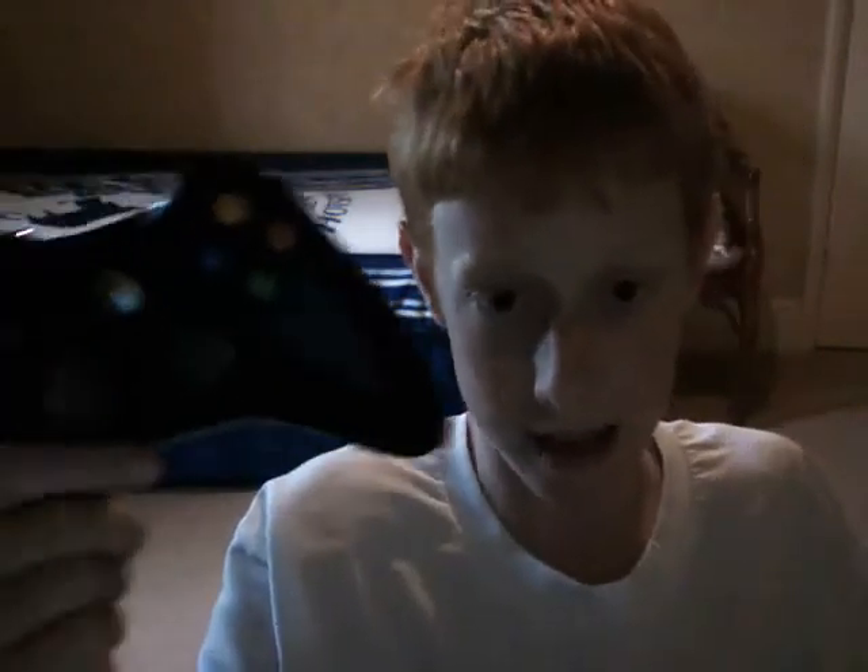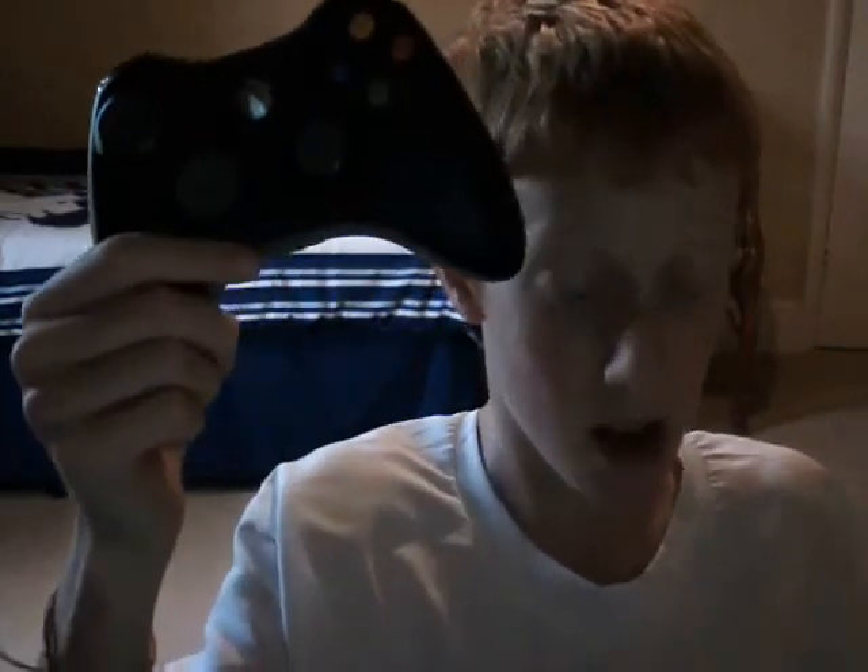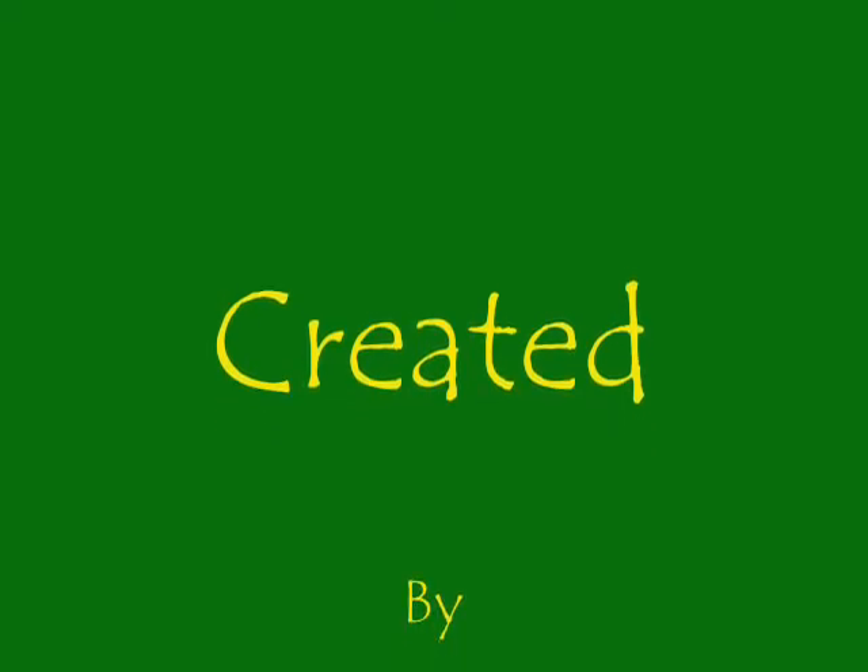So the Wii gets 7, 7 and a half out of 10, and the Xbox gets 8, 8 and a half out of 10 — so the Xbox wins, just. That's Demon Slayer 727 signing off. Bye.